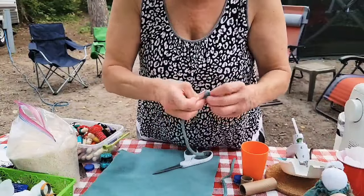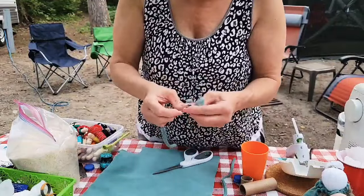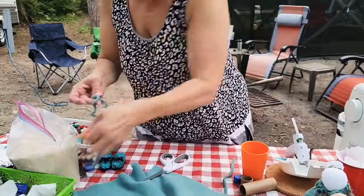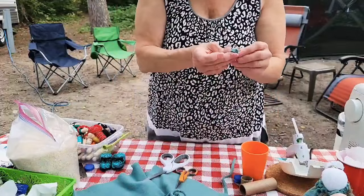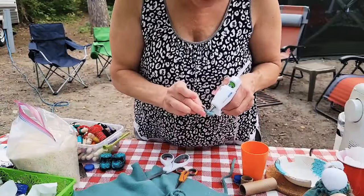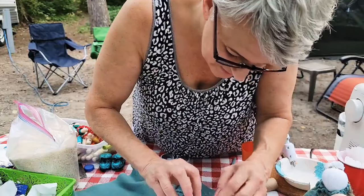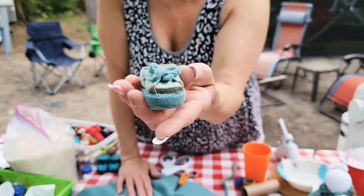Just tie a bow — I do bunny ears. Oh, that looks cute! When you pull the fleece strip it kind of gets rid of the raw edges. I've done this on my gnome hats wrapped at the top and it curls and looks really cute. So there is our gnome shoe — that's how you make a gnome shoe without using the party favor baby shoes from the dollar store.